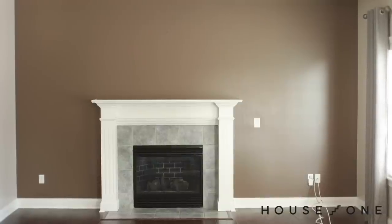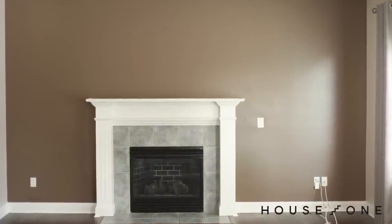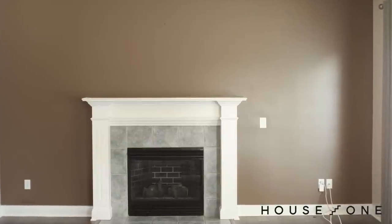The fireplace wall in our new home is the main focal point of our open living, kitchen, and family room, but because it's sandwiched between the opening to the dining room and a wall of windows, it creates an awkward layout for the television and seating.